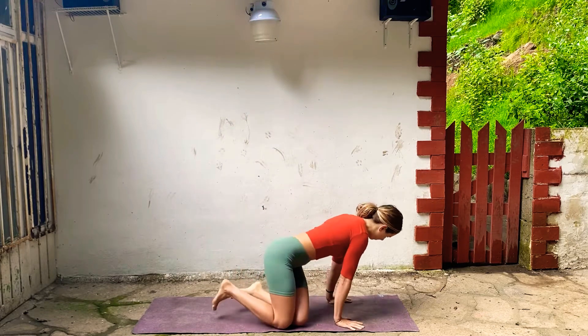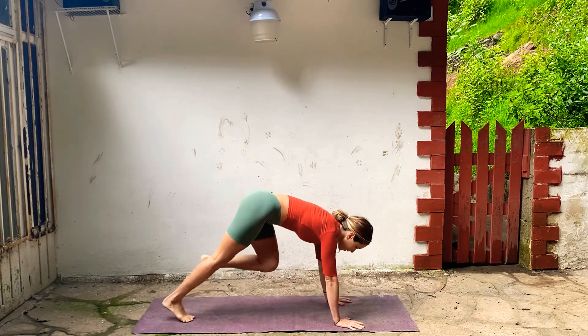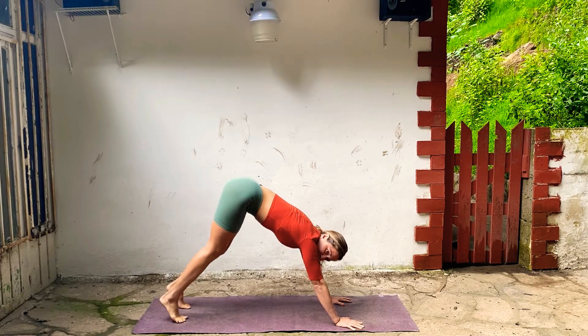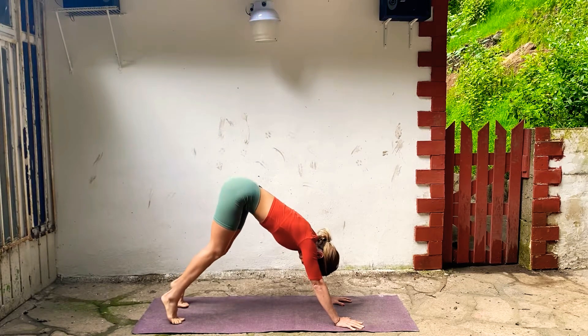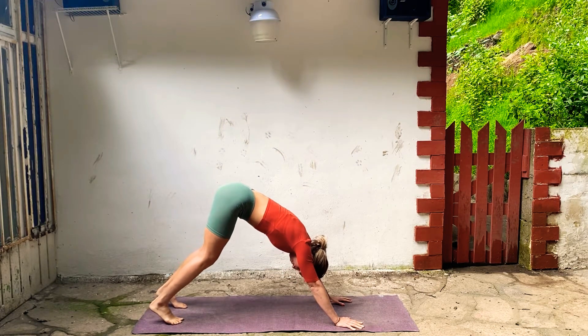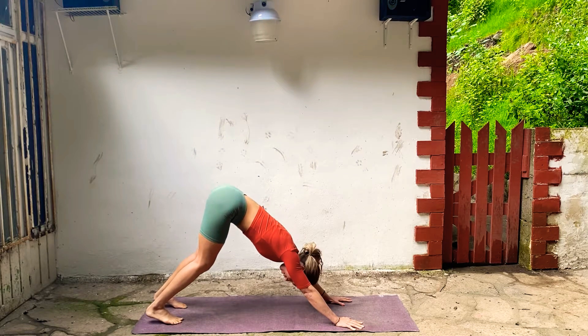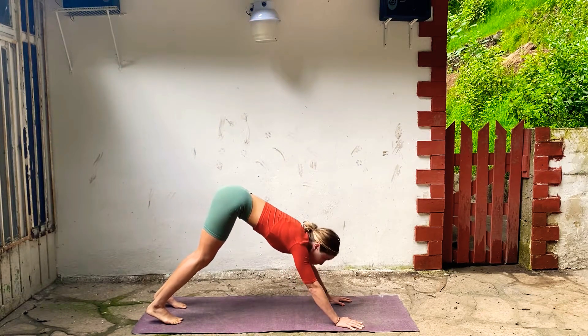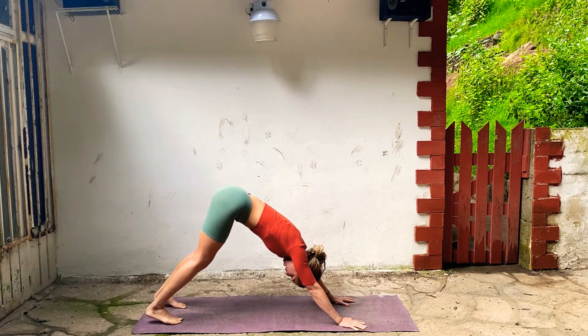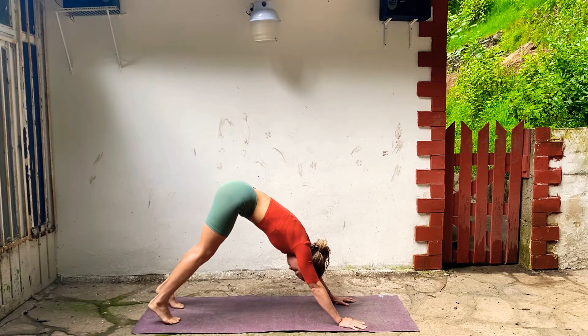Let's begin in Downward Facing Dog. Spread your fingers, press down through your thumb and first finger. Take a deep breath in, bend your knees, move your chest back, turn your triceps down a little bit. Deep breath in and exhale. Just do that a couple of times, starting to really tune into your breath. Make it smooth and even, push through your hands a lot. Arms are really strong, low belly pulls in.